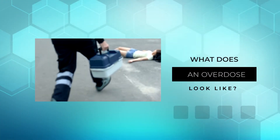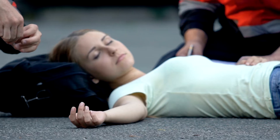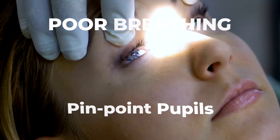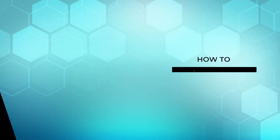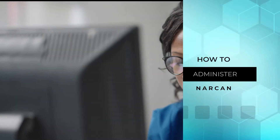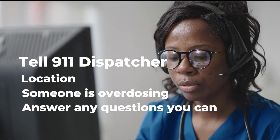What does an overdose look like? Someone having an overdose will be unresponsive, have poor breathing, and pinpoint pupils. Call 9-1-1 immediately.